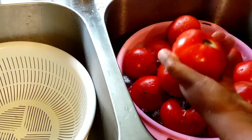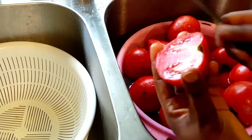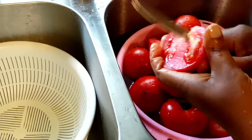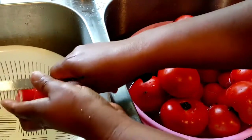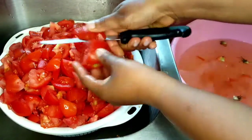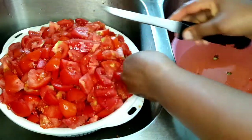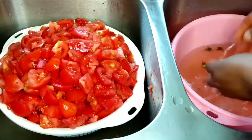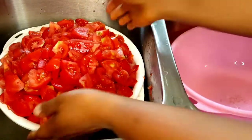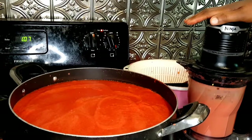First of all, you have to wash your tomatoes. After that, go ahead and chop off the back area, or if you have any bad spots on your tomatoes, make sure you chop those out. After that, go ahead and cut up all the tomatoes — you can just cut them up the same way I'm doing.